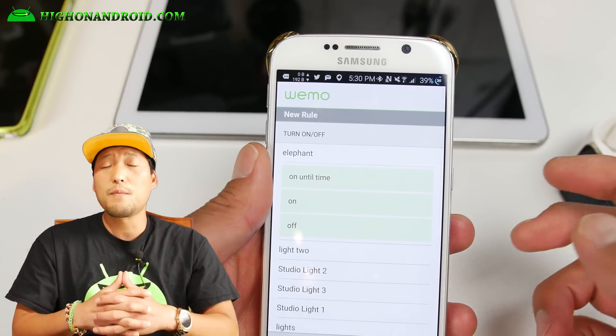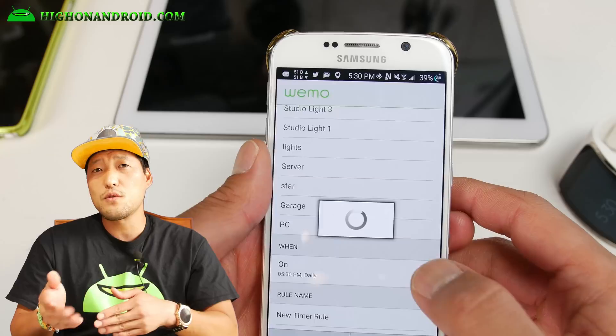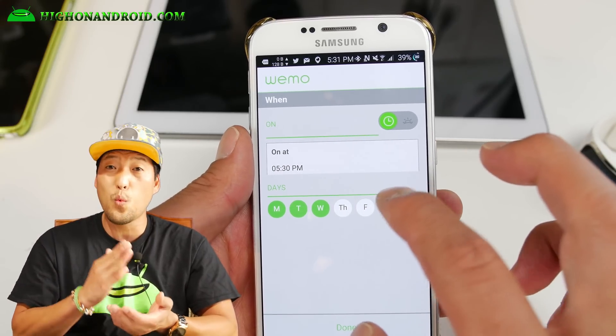I've also got a Wemo hooked up to one of my backup servers which backs up my websites daily. With Wemo scheduling, I'm able to turn it on two hours per day instead of having my server on 24 hours a day. I saved a ton of money on electricity by switching to Wemo.